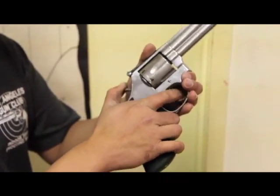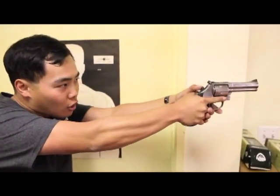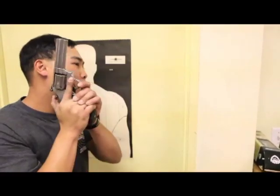You do not need to pull the hammer back if you don't want to, but if you do, always make sure the gun is first pointing at your target. Never point the gun up towards the ceiling and pull the hammer back, because you might accidentally squeeze the trigger. If you do, you're going to damage your ears, damage some property, and we're going to have some problems.